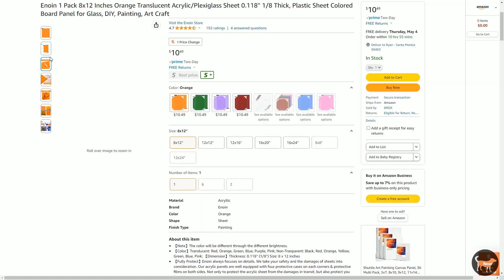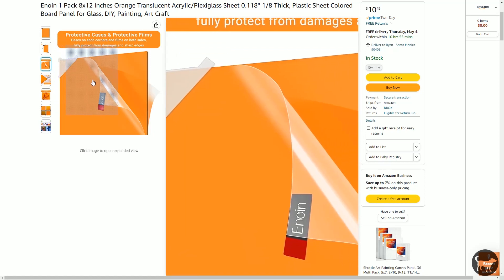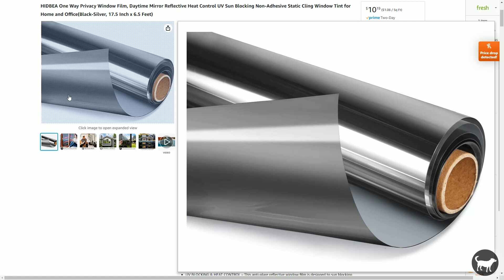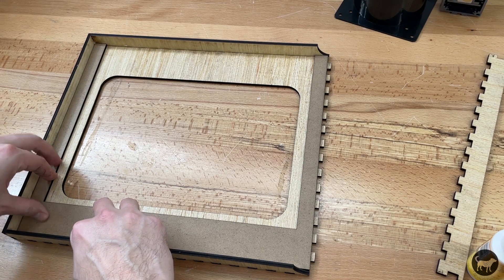Next is the window for the door. I purchased some orange acrylic off of Amazon. This doesn't claim to have any laser safety rating on it — it's just orange acrylic — and I also added a one-way mirror film to the back side of it. Again, it has no safety rating on it but it seems to work really well.